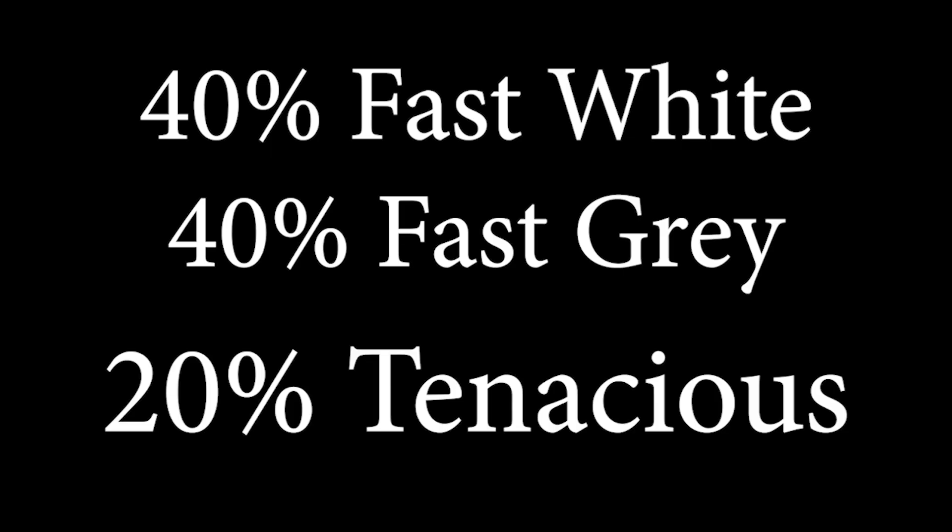The resin we're going to use for this project is all made by Soraya Tech. I'm going to have 40% white resin, 40% gray resin, and 20% tenacious, which gets rid of the brittleness.